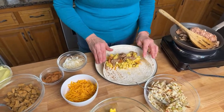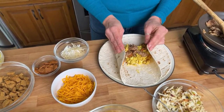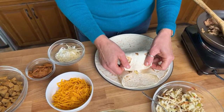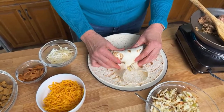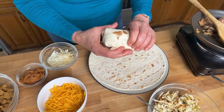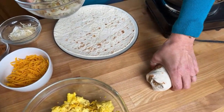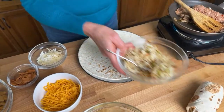Now comes the rolling part. I like to come in from the side and get my thumbs underneath like this. I use my fingers to pinch and roll that up, then push everything in, and as I'm rolling I push the sides in just a little bit. Then I put it seam side down and give it a little press. What happens is that seam will basically stick to the rest of the tortilla — that's perfect.